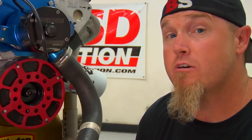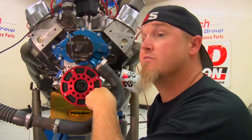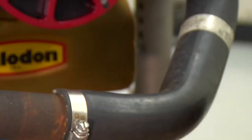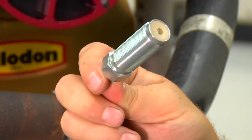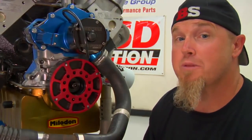MSD offers their flying magnet crank trigger systems for a variety of applications: small block and big block Chevrolets, Fords, Chryslers, and even Pontiacs. If you're running a small block Chevrolet you need to measure to make sure you get the right kit for the right size balancer in your application. No matter what application you get, your MSD kit is going to come with the flying magnet trigger wheel, a set of brackets, the non-magnetic pickup, spacers, nuts and bolts — everything you need to install the system, like we're going to install today on our small block Ford.